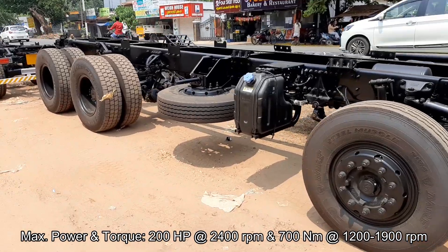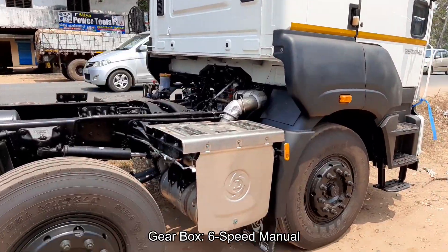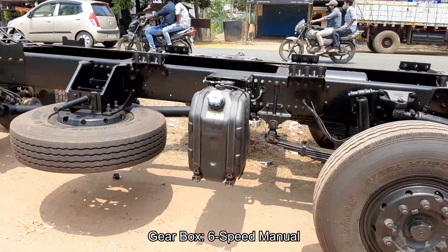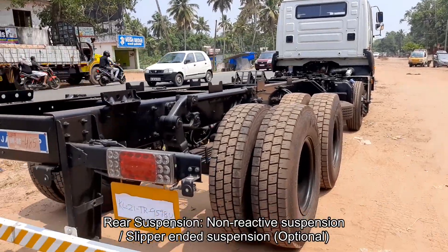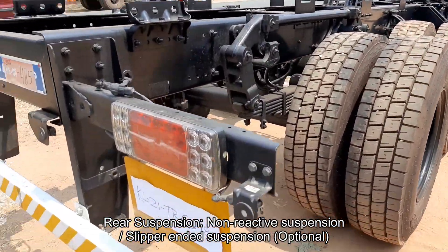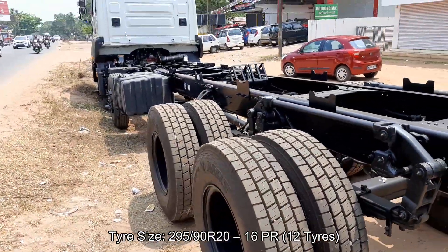Gross vehicle weight of the truck is 35,000 kilograms. The truck is powered by an H-Series 6-cylinder common rail BS6 diesel engine with Eigen6 technology, delivering a maximum power of 200 bhp at 2400 rpm and maximum torque of 700 Nm at 1200 to 1900 rpm, paired to a 6-speed manual gearbox.